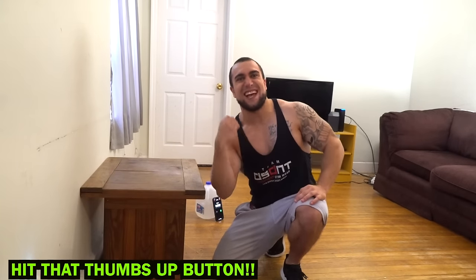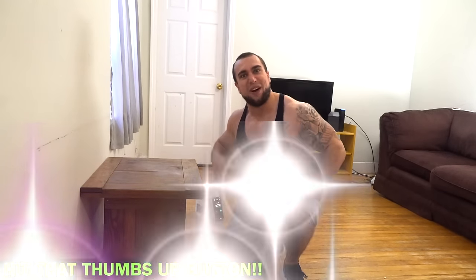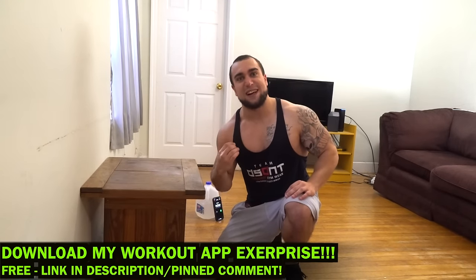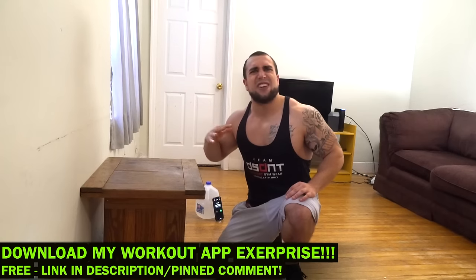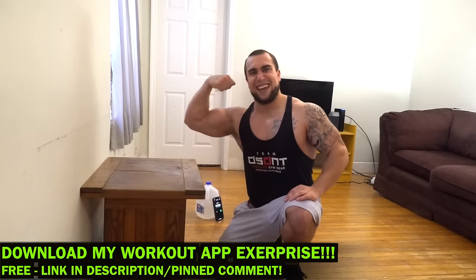What is going on aliens, I'm Mike Rosa and today I got you an intense five minute at-home lower chest workout. Before we do, make sure you download my workout app called X — it is a free download on both the App Store and Play Store. You can generate thousands of workouts based on your customized selections, so make sure you check it out and get them gains.